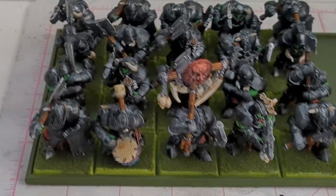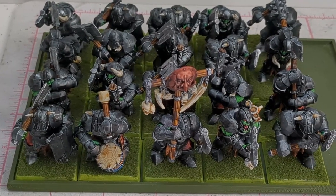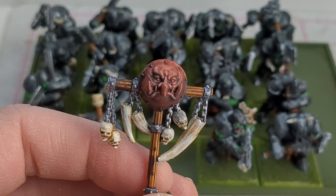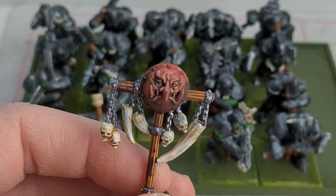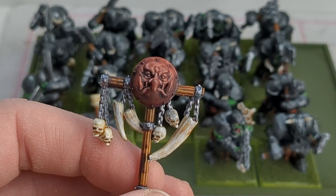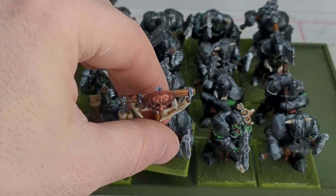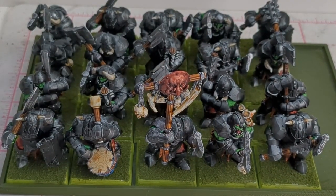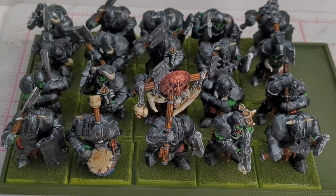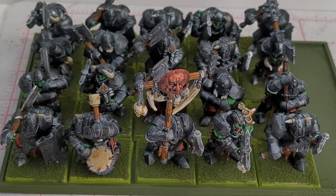We'll zoom in a little bit here. Here's what the unit looks like fully painted. The technique I used for the armor is basically the same thing I used for this banner, except it was just with Army Painter Speed Paints — a really bright metallic and then a really thin red speed paint over top of it. I think it looks pretty cool. You could definitely do the black armor without an airbrush; the only reason I used the airbrush is because it saved me a ton of time. I was able to do all their armor in about an hour total.